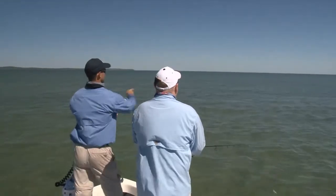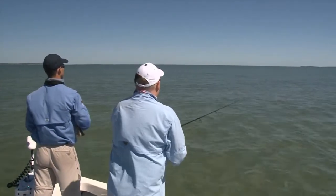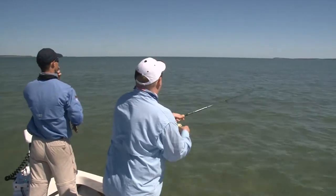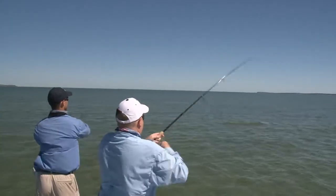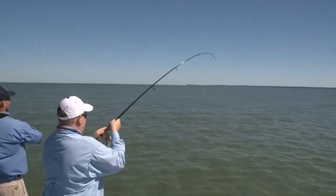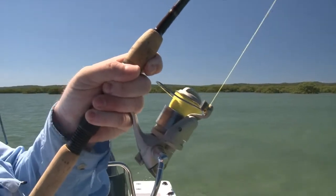Long cast over there - long cast. Perfect. Wait on it, wait on it, wait on it. Twitch it, twitch it. Leave it, leave it. You're on - beautiful!